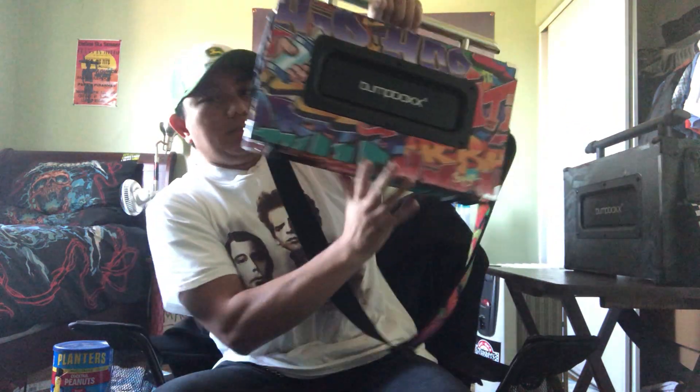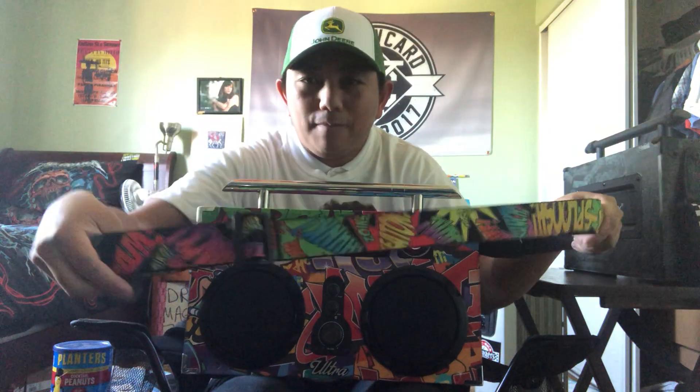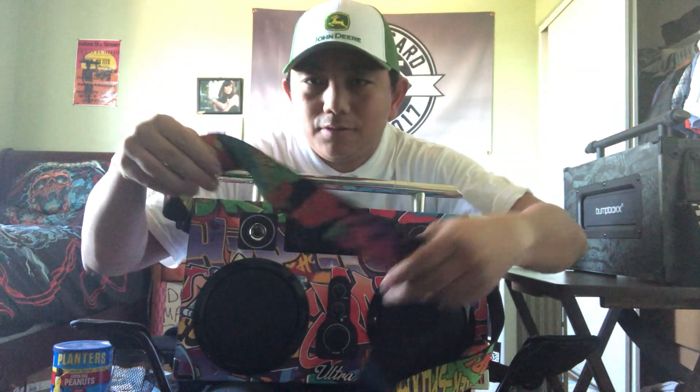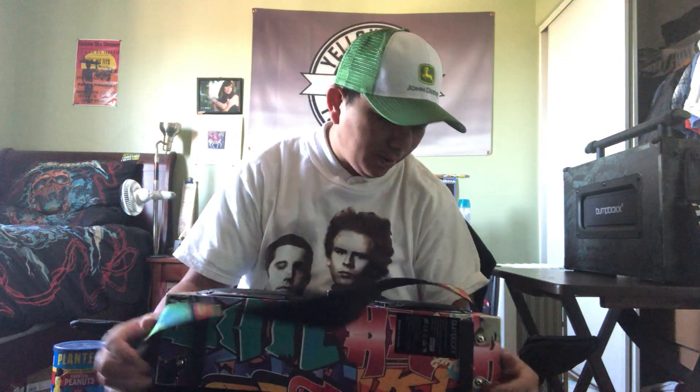Now I'm going to demonstrate how it looks with the Bump Box inside the backpack. I've got two of them — we'll try out the classic standard New York style graffiti color. One thing I suggest when getting a Bump Box Ultra is to get a better strap. I got a guitar strap that matches the Bump Box — this one has a superhero comic books design, the closest colorful thing I could find to match the graffiti color.